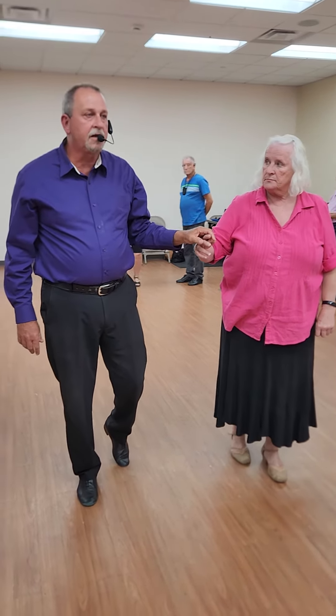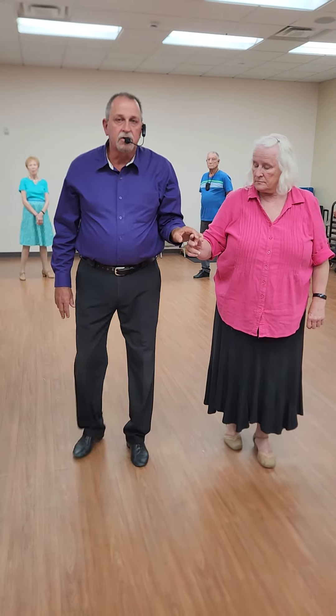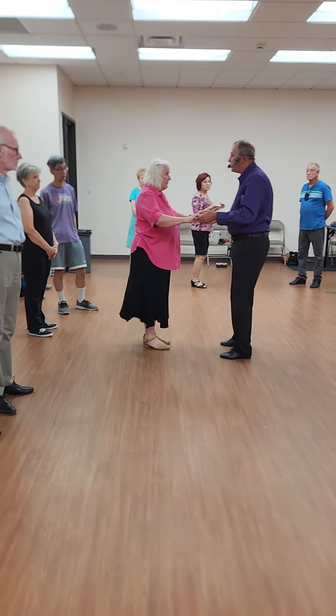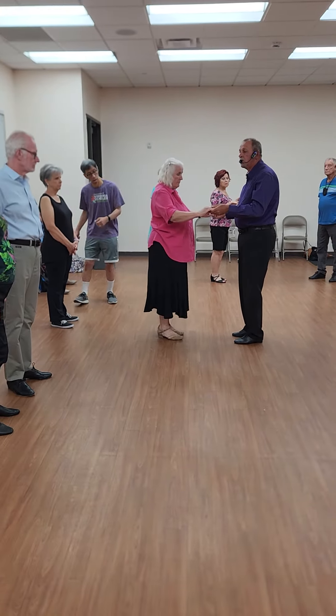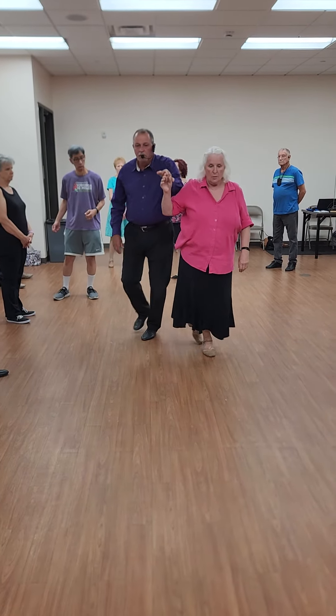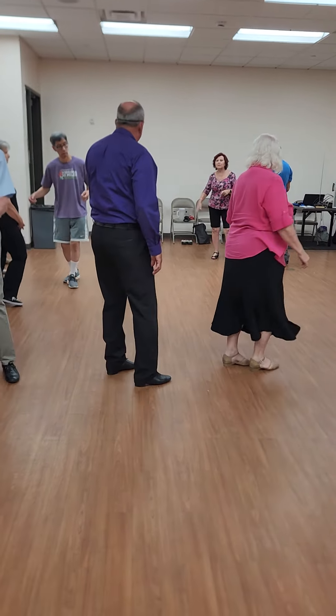So don't get worried that you're behind — it's going to happen, guys. You're going to catch up with her on the forward two-step. You'll hear the cue: lace-up cross and a forward two-step. One more time: lace-up cross and a forward two-step. Quick, quick, slow. Quick, quick, slow. All right, let's try that much so far.